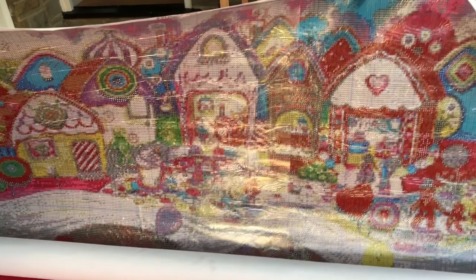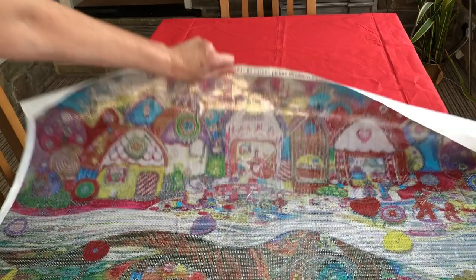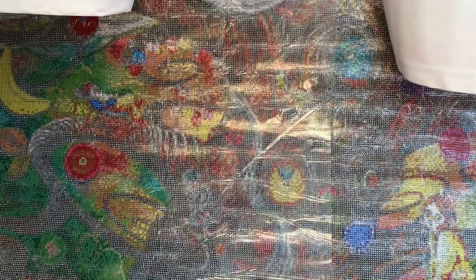As I roll it further down, you see here a swirly cloud. Rolling down into more detail at the bottom. It is so big, it's quite heavy to hold up.